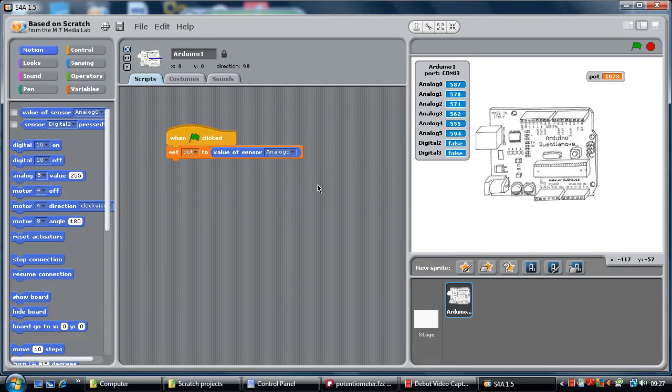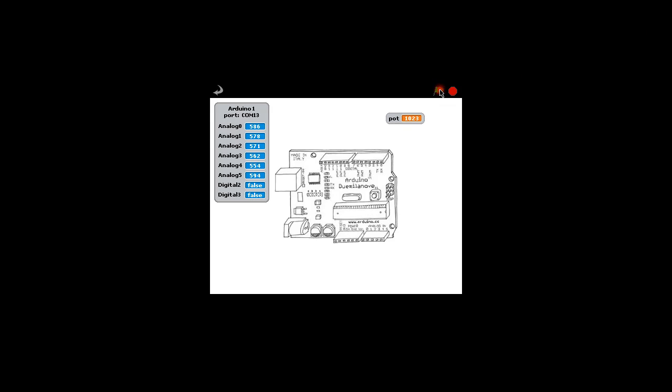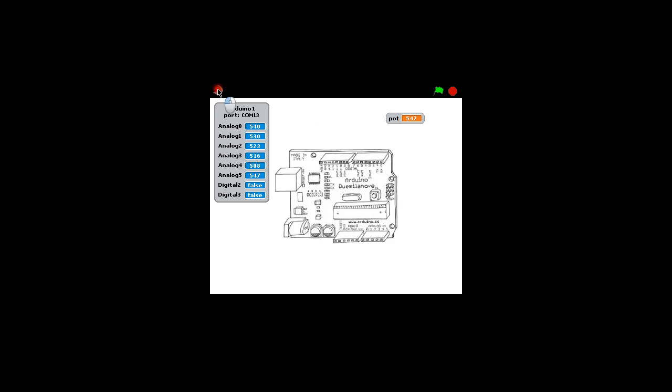So we are going to put a control block in and do it forever. Now we have linked it in a forever loop, so essentially when that is clicked it will forever keep checking the analog value and altering the variable. You can do that with any kind of sensor — a light sensor, a temperature sensor, a noise sensor — anything you want really.